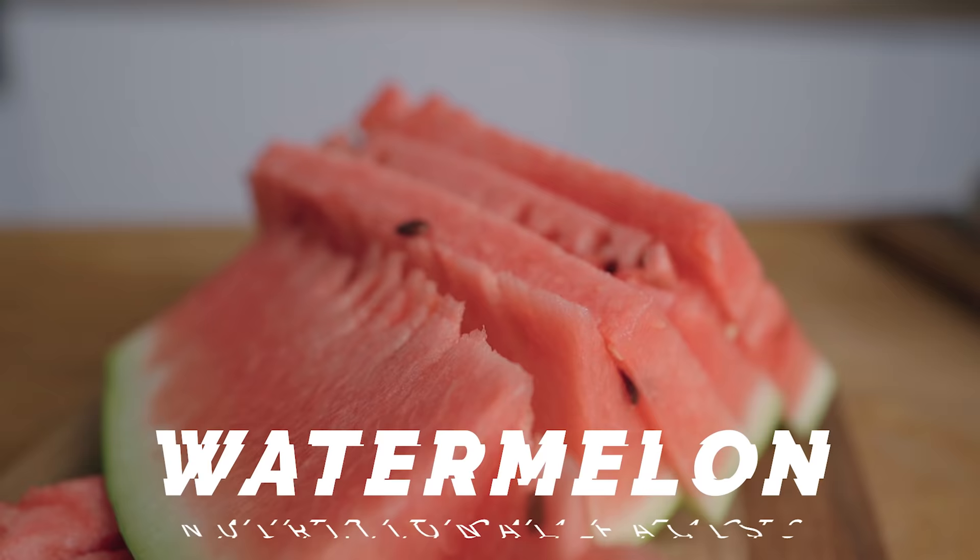I don't know about you, but here right now we're in the middle of a heat wave. It's very hot and watermelon is all over the place. So we've been eating a lot of it lately because it's really refreshing and we need that. And that kind of brought back that memory that we can eat the rind of the watermelon, so I did some research and that's what gave me the idea for today's video.